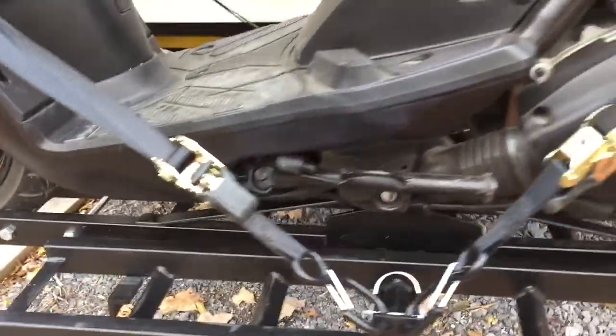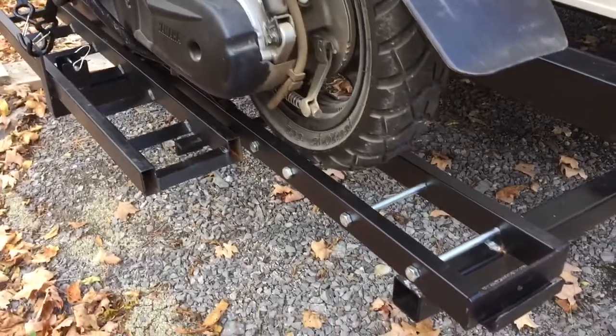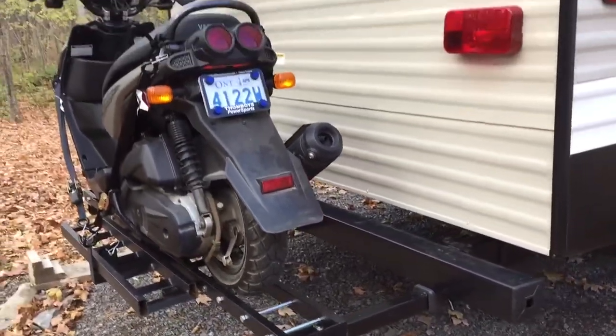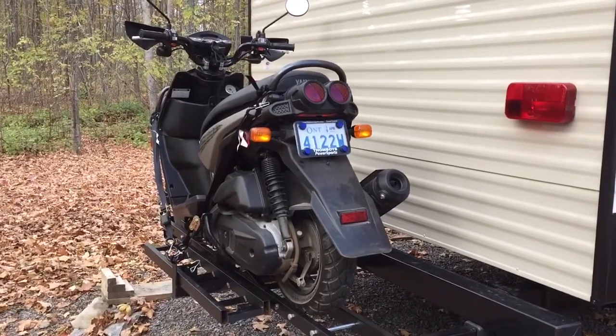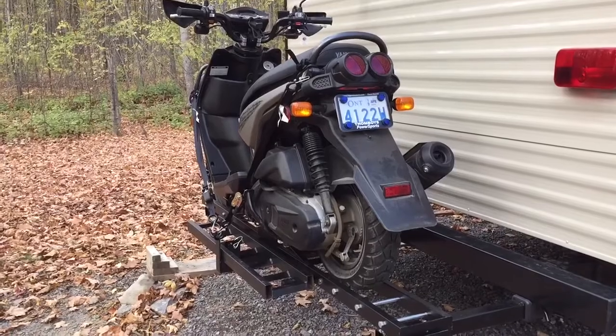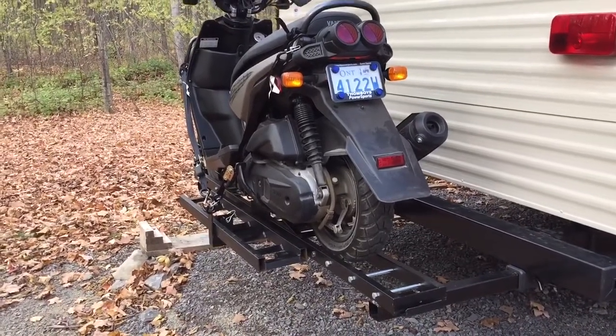I believe the rack is designed for 500 pounds, but I wouldn't push that on the back of a travel trailer. The scooter is about 270 pounds, and there are a lot of dirt bikes and other bikes in that same weight category, so it's a reasonable load.